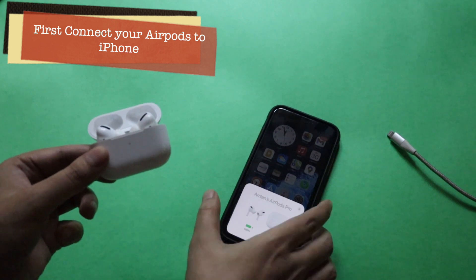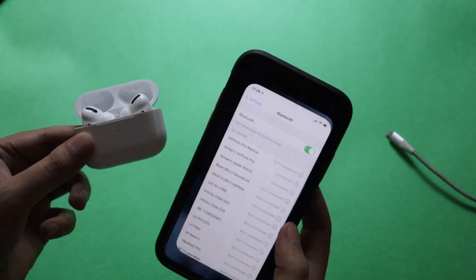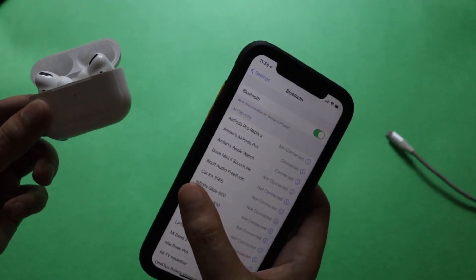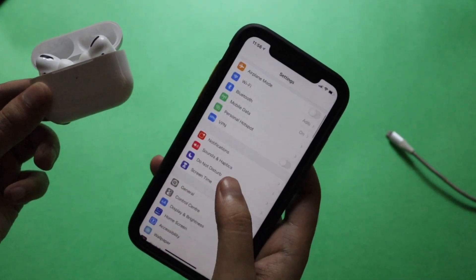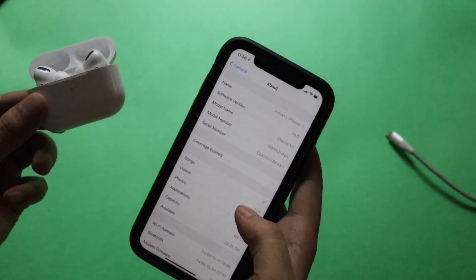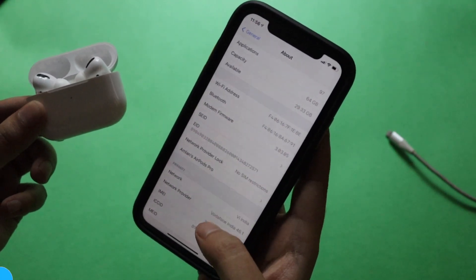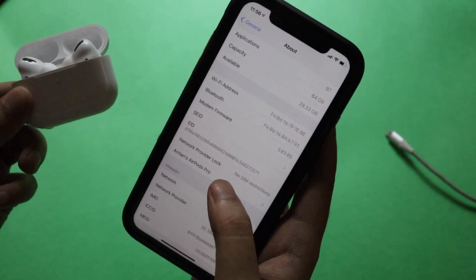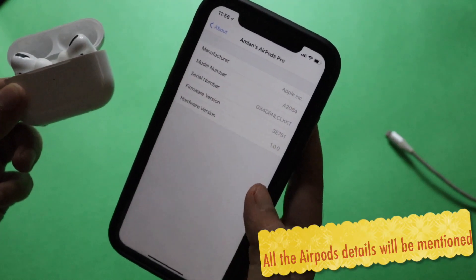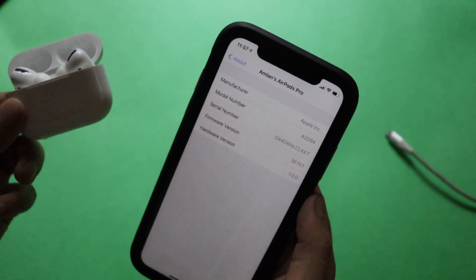As you can see, there's a pop-up saying that my AirPods Pro is already connected. Now what you have to do is go to Settings, then the Bluetooth section. Make sure your AirPods Pro is connected. If you go to the About section, you normally get to see all the firmware version details. If you have AirPods Pro or AirPods 2 connected, you'll see that listed there — it shows the manufacturer, model number, serial number, and the firmware version.